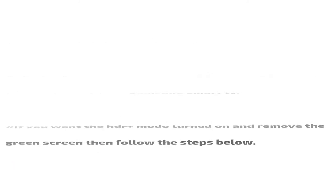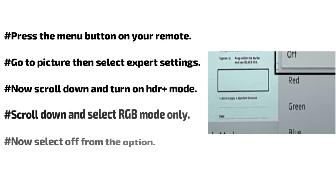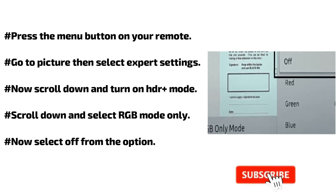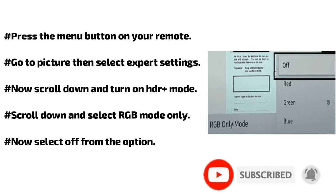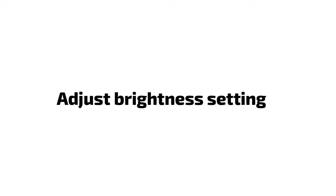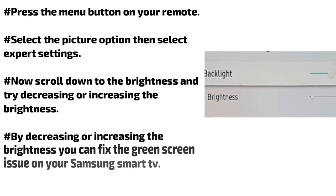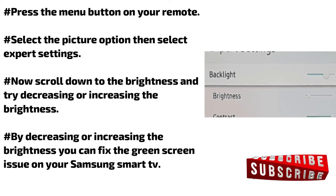If you want HDR plus mode turned on and still want to remove the green screen, follow these steps: Press the menu button on your remote, go to Picture, then select Expert Settings. Scroll down and turn on HDR plus mode, then select RGB mode only, and select All from the option.